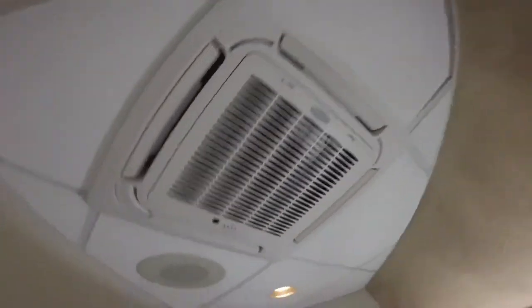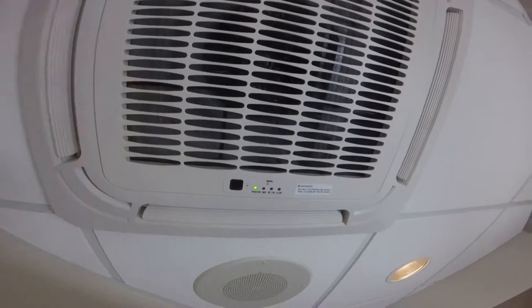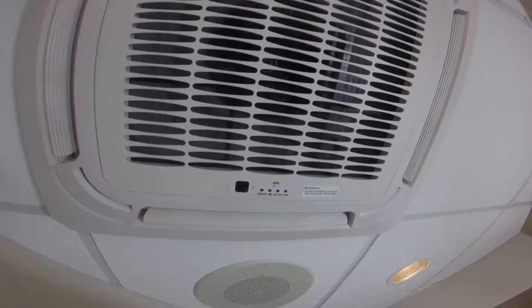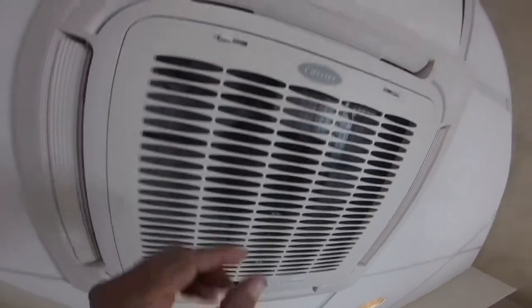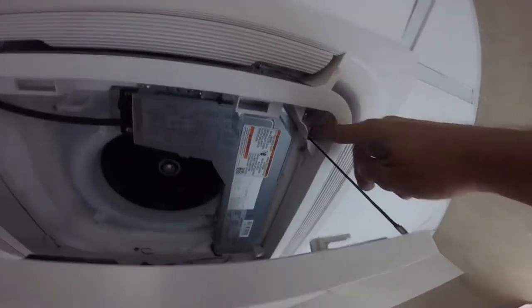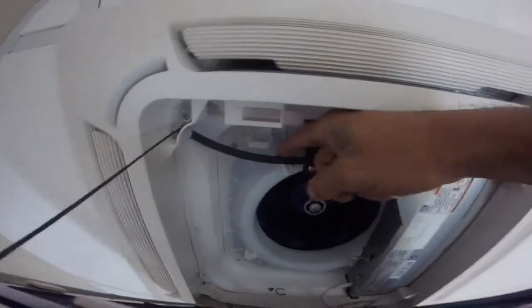All right, there it is — a Carrier mini-split. It was flashing error code eight, it's a water issue with the float switch. One, two, three, four, five, six, seven, eight — it's a water issue with the pump.